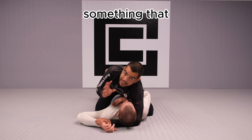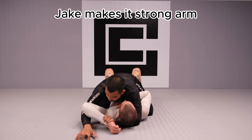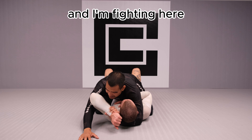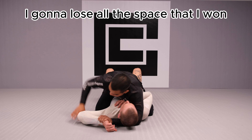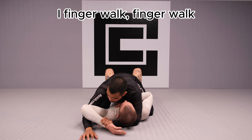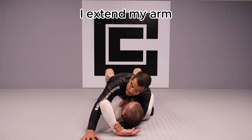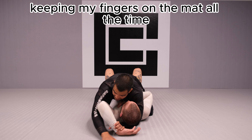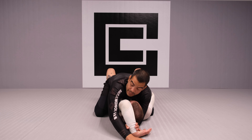Something I can never let happen is lose contact between my hand and the ground. If Jake makes a strong arm and I'm fighting here and I lift my hands, I'm going to lose all the space I've gained. So I keep my fingers on the ground, finger walk, and once I find resistance I can't overcome, I extend my arm — keeping my fingers on the mat the whole time — and carry on all the way until his elbow is above his head.